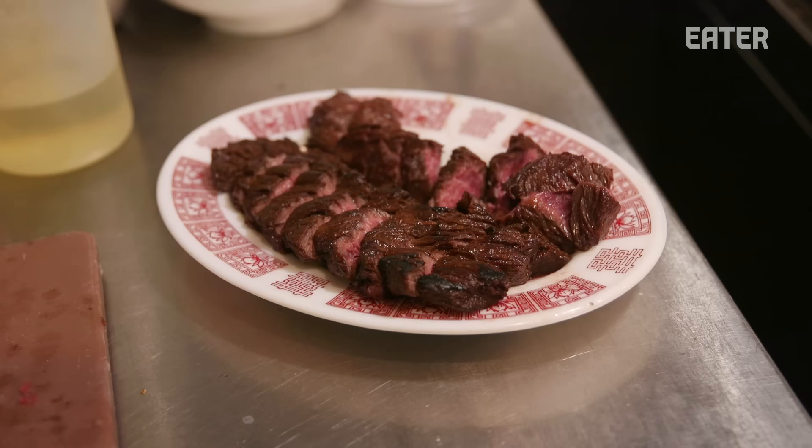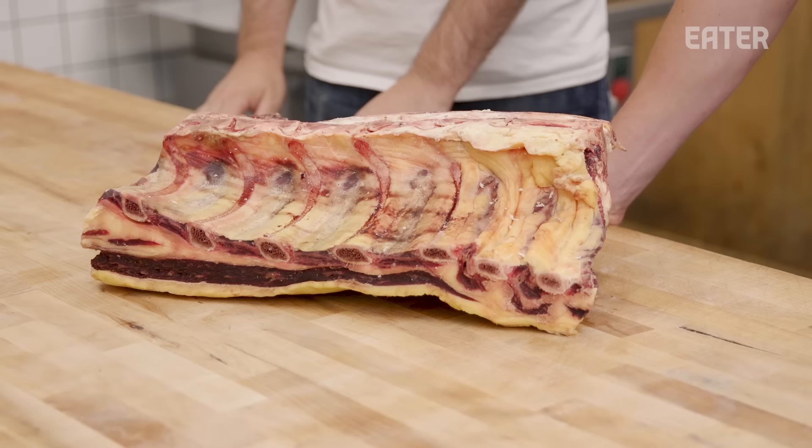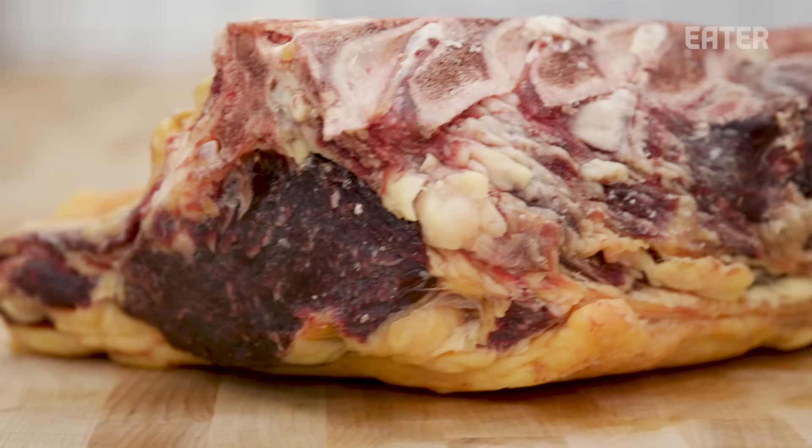Eric currently has the hanger steak for his black pepper steak on the menu, and he mentioned he wanted a few different options to try something new. That's why we're thinking ribeye is the cut to go with. We figure the number one thing we can do is prep out a couple of different ways of cooking the ribeye.